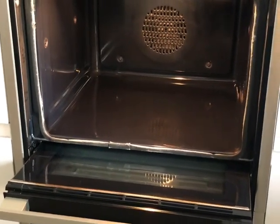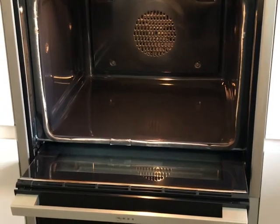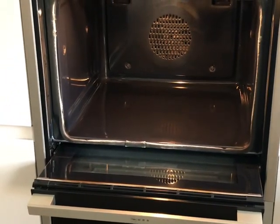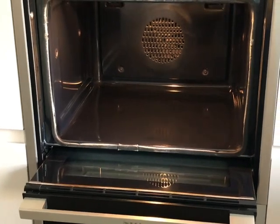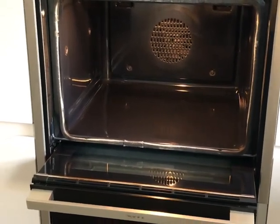I've had some requests recently to do a video on oven door cleaning, so I thought I would try to help you guys with that.